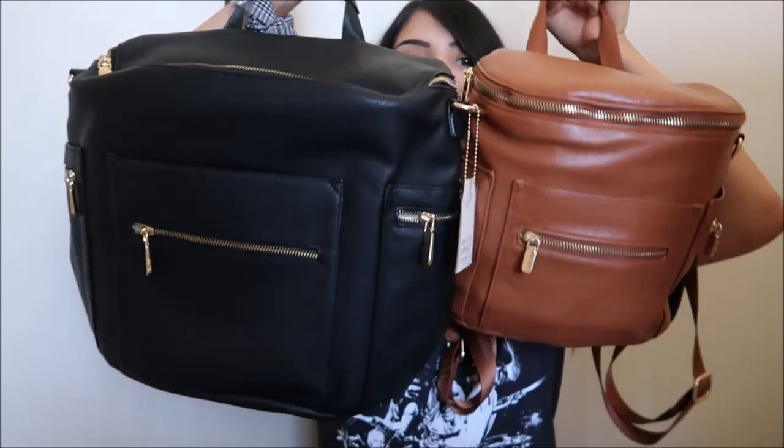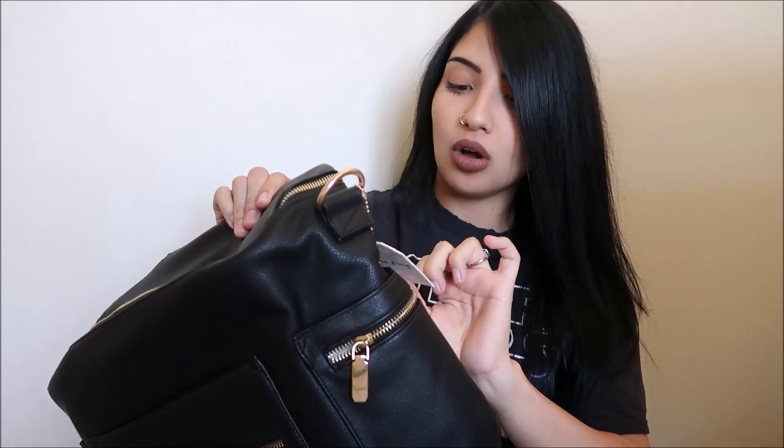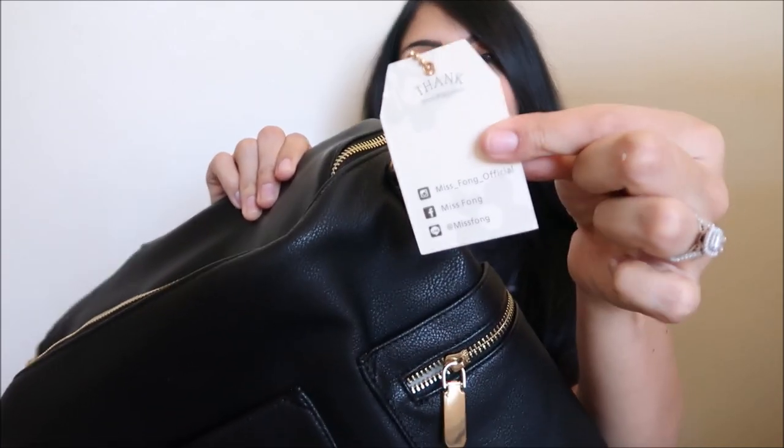Going to hold up the mini version just so that way you guys can get like a reference for size. Again, this is the mini version and this is the full-size version. It's definitely a lot bigger than the mini version. On the bag right here, it has a little tag that says Miss Fong and then it has all of their social media right there.